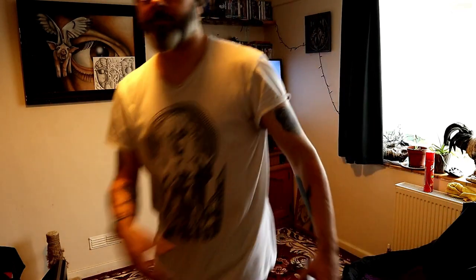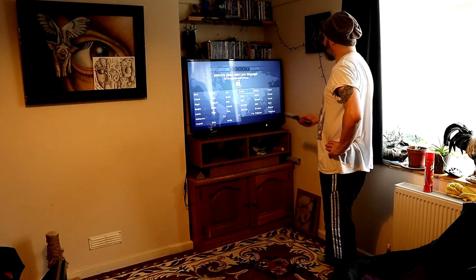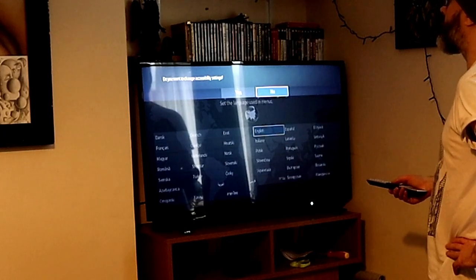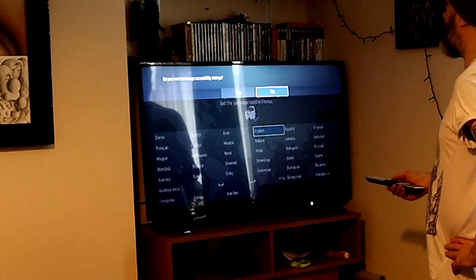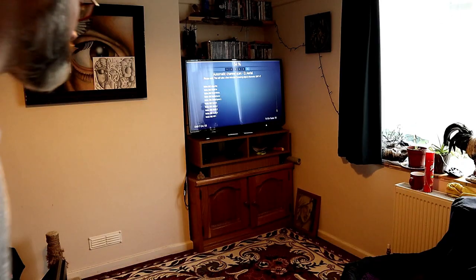We'll perhaps cover the external speaker setup in another video as well — it's pretty straightforward. You just plug in your 3.5mm jack with the speakers of choice and away you go. I've got a TV in my bedroom where I use my own external speakers and it's got great sound.